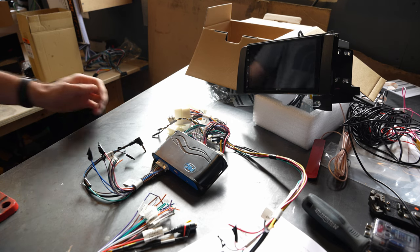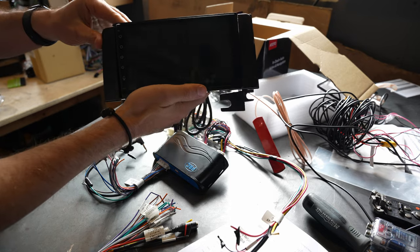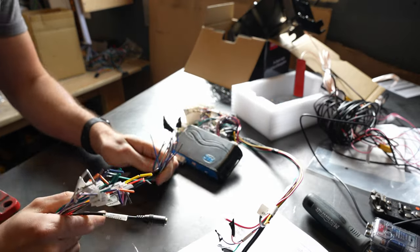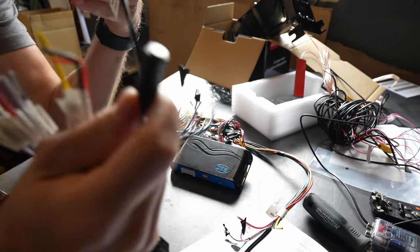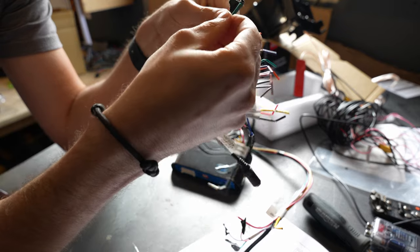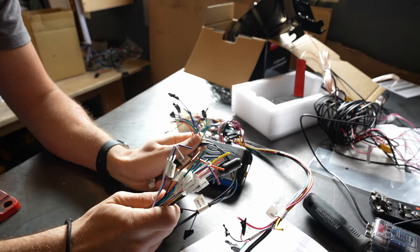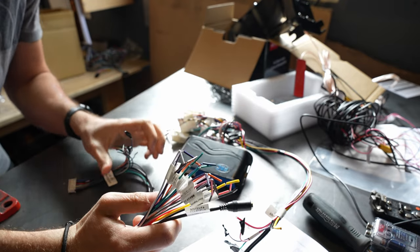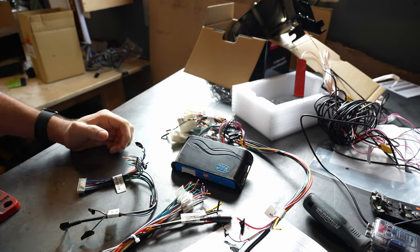Here we are — I've got my old head unit out and put the new ATOTO one in with the mounting brackets. The DIN plate isn't the right size but I managed to make it fit. Now we're going to take the 16-pin harness from the ATOTO and connect it to our aftermarket harness. All the wire colors match — for example, steering wheel control wires go together. I'll find the matching color in the ATOTO harness, then solder or crimp them together. Very simple.